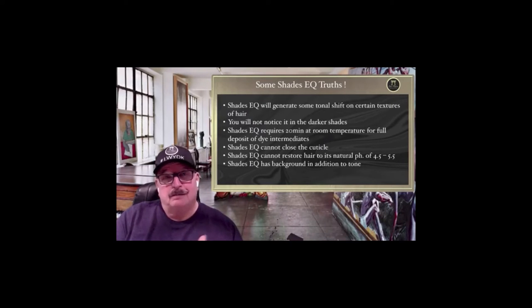You can't just use it willy-nilly and expect it to be safe. You have to give it respect for what it is. It is a permanent hair color — that's exactly what it is. It has permanent oxidative dyes in it, so it's really a permanent hair color that gives you minimal, and sometimes no, tonal shift at all. That's where Shades EQ lives; that's the reason it was created.